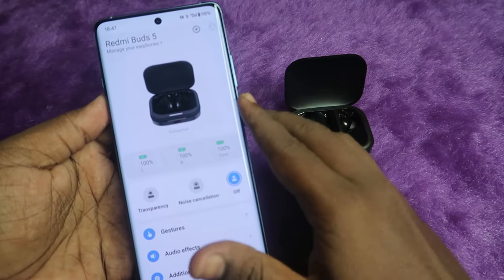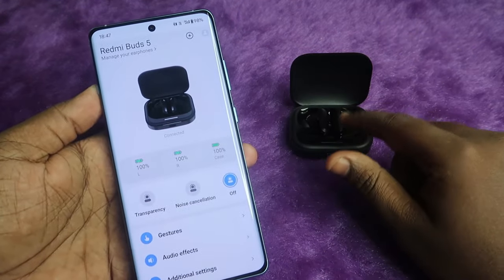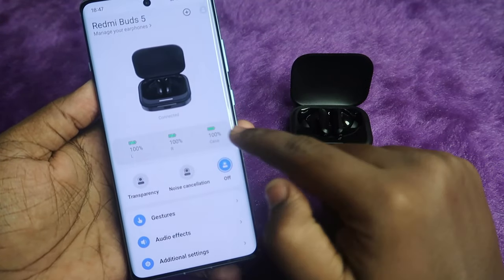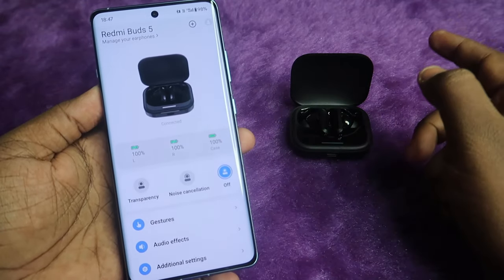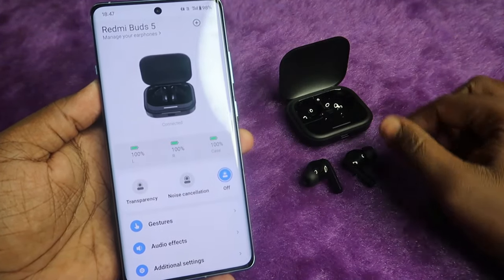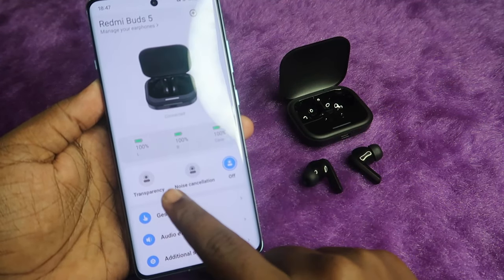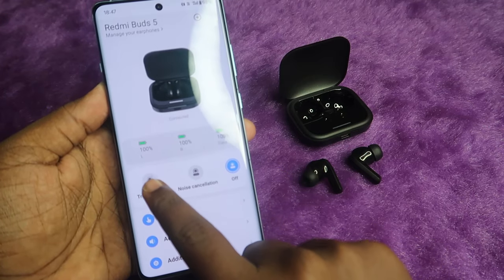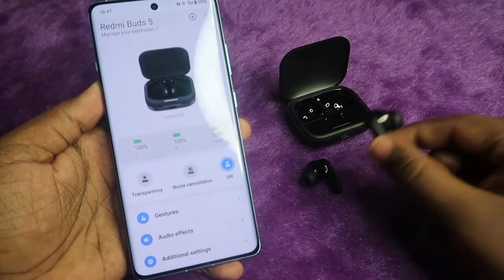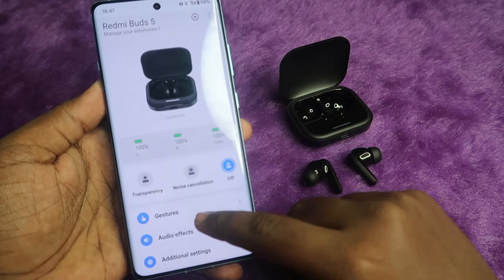The Xiaomi Earphones app successfully detects the Redmi Buds 5. In the app you can easily see the battery percentage for both the case and the earbuds — even when the earbuds are taken out, the case battery is always shown. There are also noise control modes: transparency, noise cancellation, and off. You need to be wearing the earbuds for noise cancellation to work.